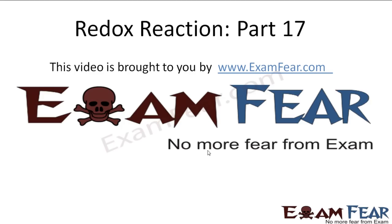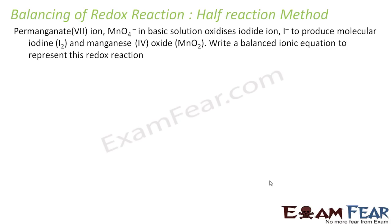Hello friends, this video on redox reactions part 17 is brought to you by examfear.com — no more fear from exams. The question says we have permanganate ions MnO4⁻ in basic solution which oxidizes I⁻ to I₂. So I have I⁻ going to I₂ as one reaction, and MnO4⁻ becoming MnO₂ as another reaction. We have to write the balanced ionic reaction using the half-reduction method.